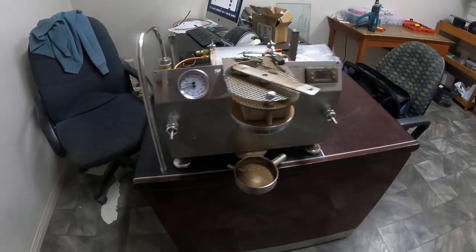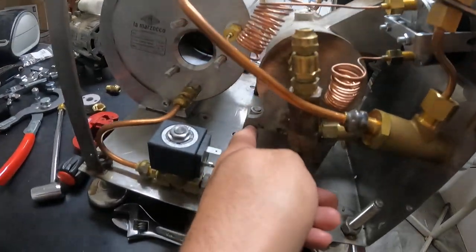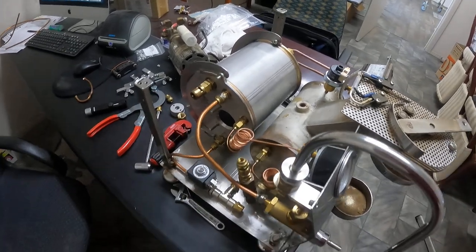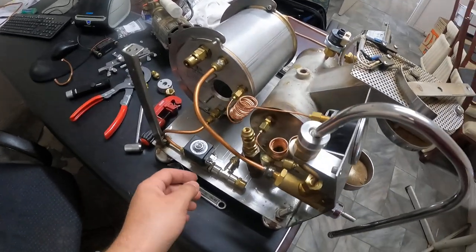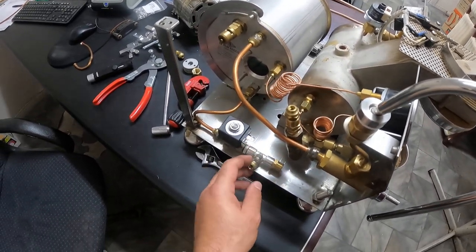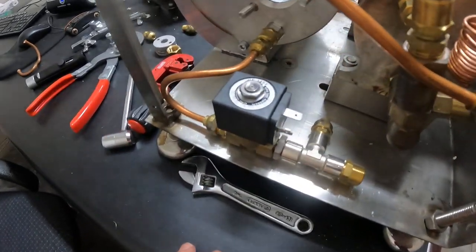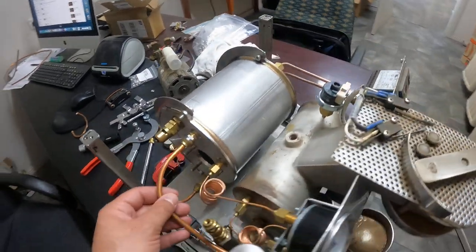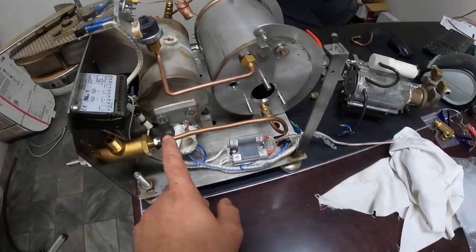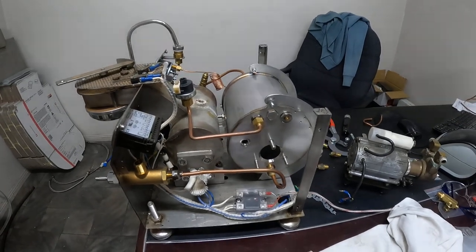I've lifted the brew boiler up and put some blocks in. I've started making these copper pipes — did a bit of layout. It's a bit tricky, there's not a lot of room, so getting these pipes bent up accordingly was tricky. Not easy. This one was easy — heaps of room here — not perfectly straight but it's functional.